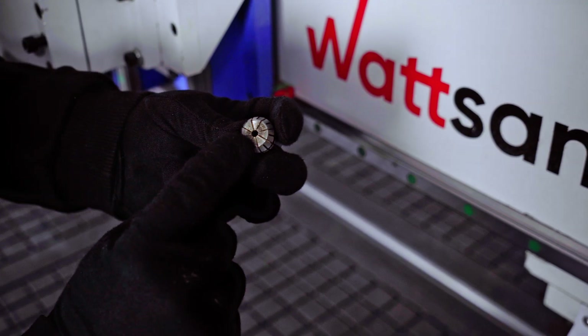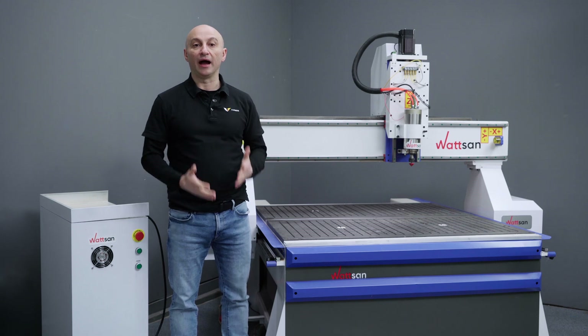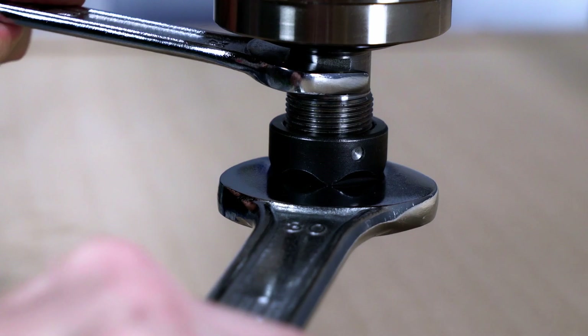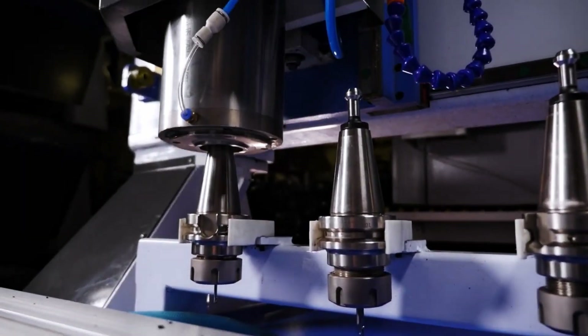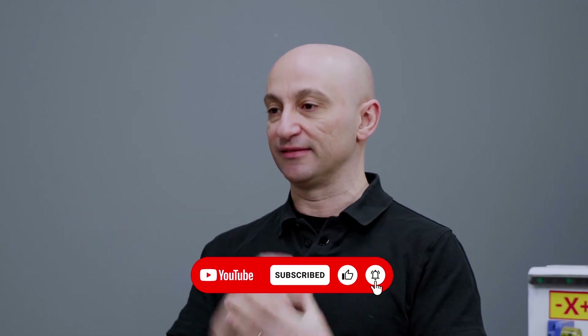Spindle, tool holder, collet chuck — three pillars of the milling process. In this video I will tell you how to choose them. Today we will absorb a lot of CNC knowledge. My name is David, this is WIRMER. Check your subscription and let's get started.